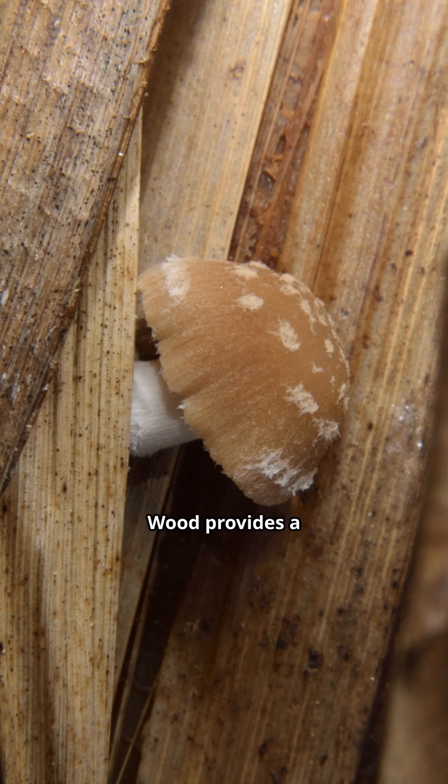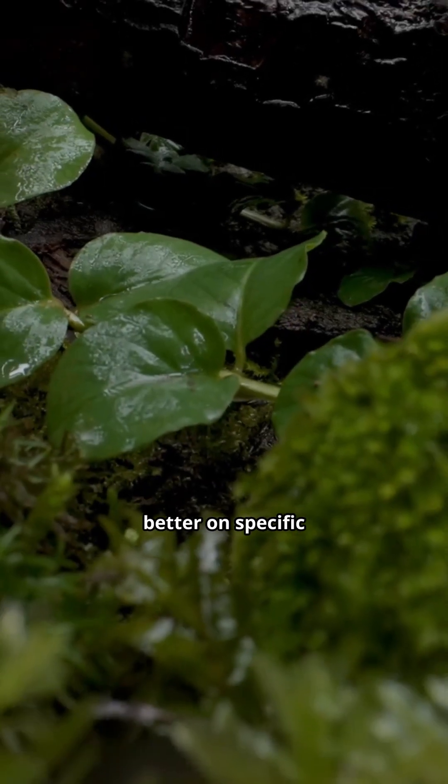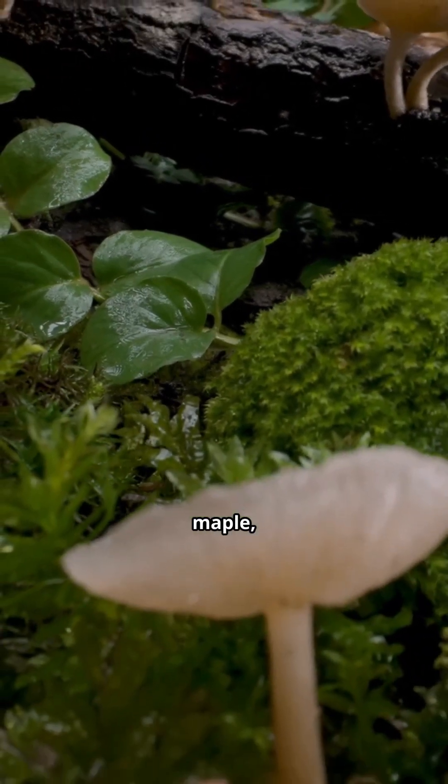Why wood? Wood provides a nutrient-rich substrate for wood-loving mushrooms. Different types of mushrooms grow better on specific types of wood, such as oak, maple, and beech.